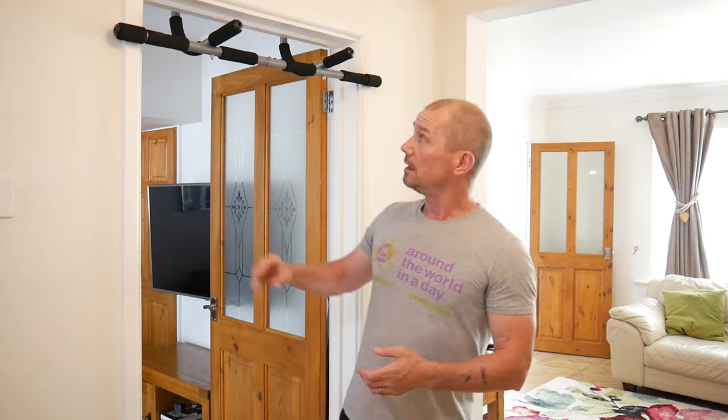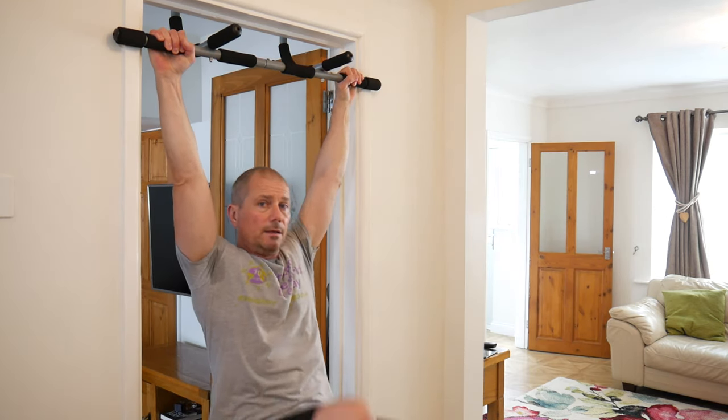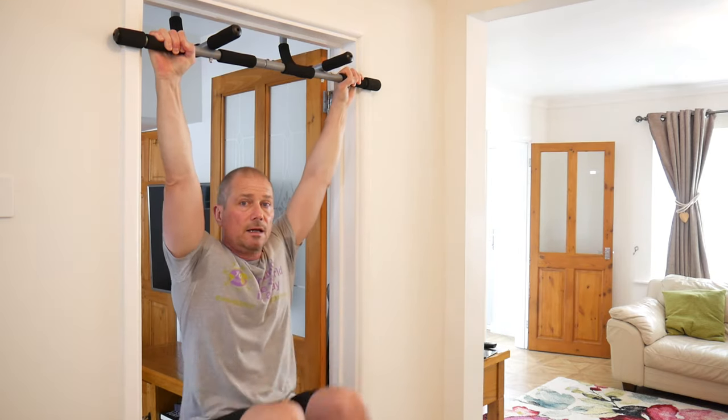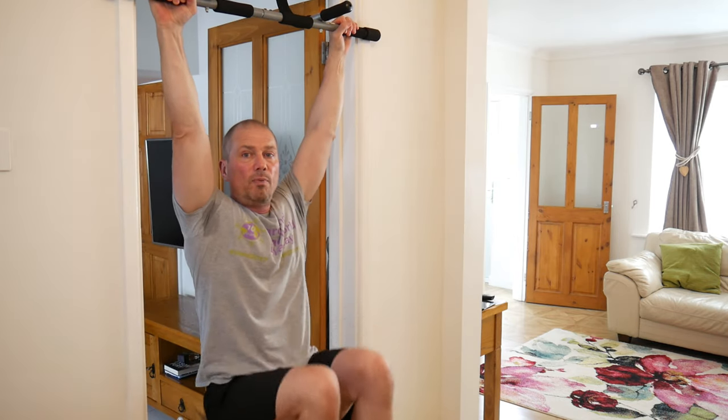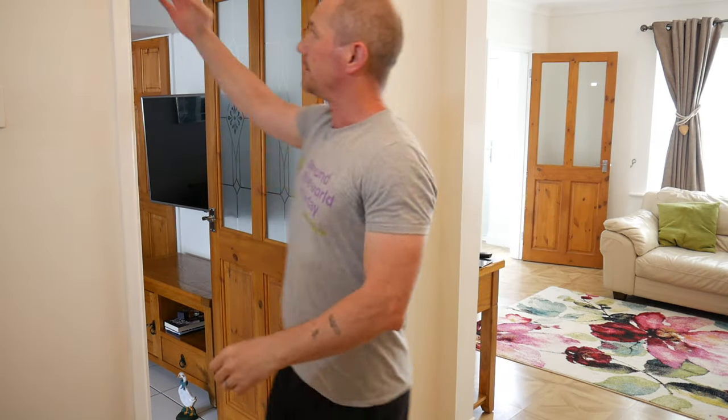Now I'm going to do some abs on the pull-up bar. If you can't hang off the pull-up bar, just do normal crunches on the floor - it's better doing something rather than nothing and you can progress to the bar version. Now a lot of people do these incorrectly - they tend to use too much hip flexor, just swinging their knees up like this. Yes, you will get some ab activation but not a lot.